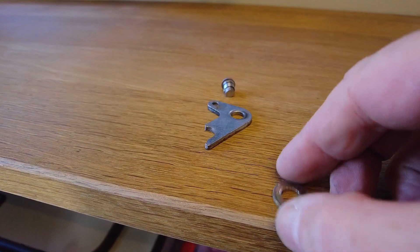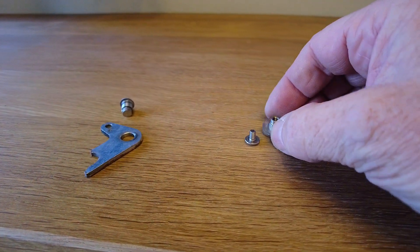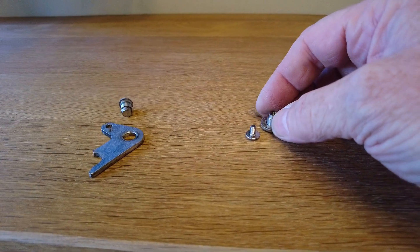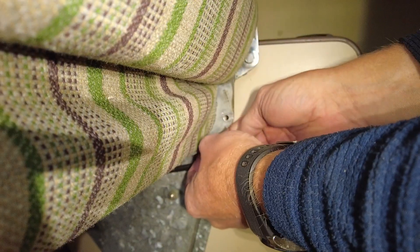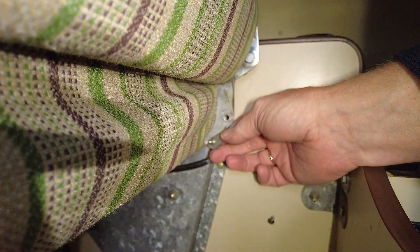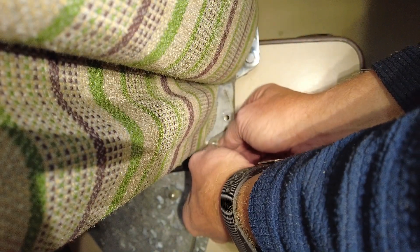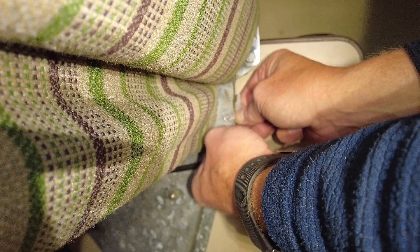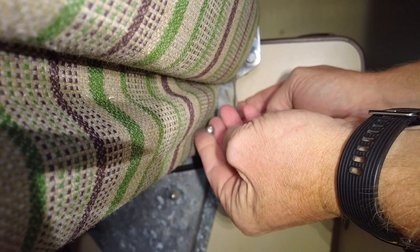Then we need this washer, which was the original one, put over this one — which again fits perfectly. Then the washer, then up here, then this screw.